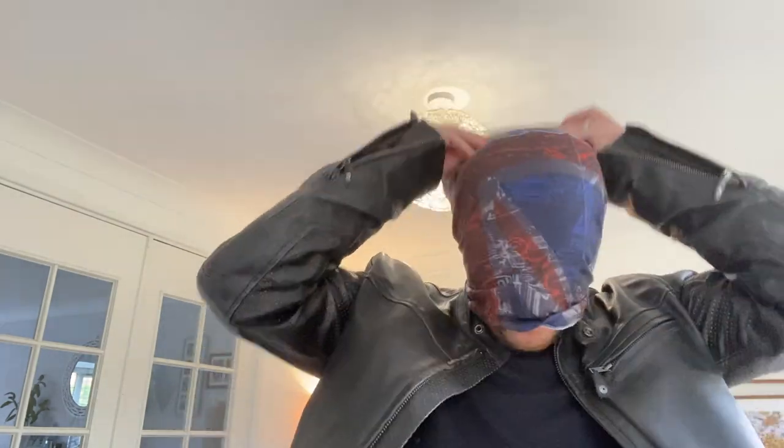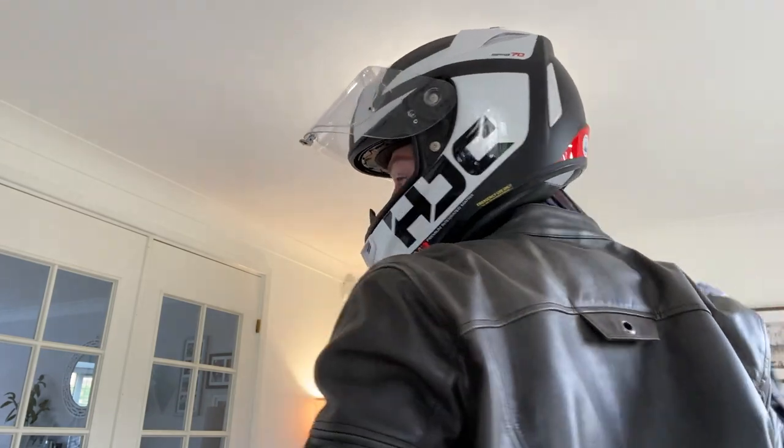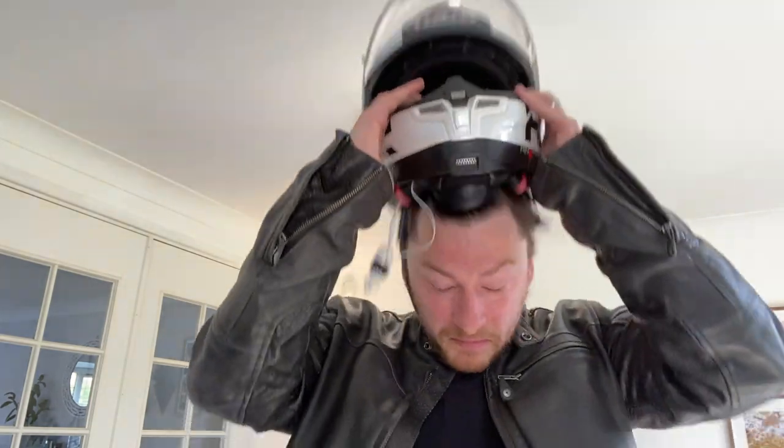Another thing you can do with the neck roll: put it on, pull it up and back to sweep your hair backwards, then put your helmet on. You can then grab the neck roll and pull it out - that pulls your hair all the way back so it's nice and in the lining, out of the way, not causing any issue. I like to keep it on because it stops sweat getting through into the helmet.